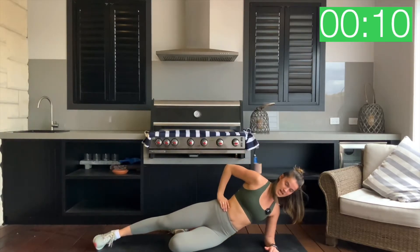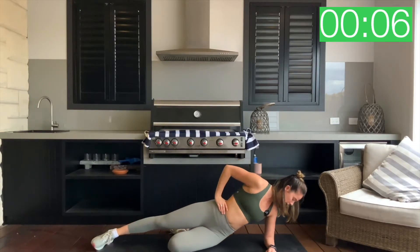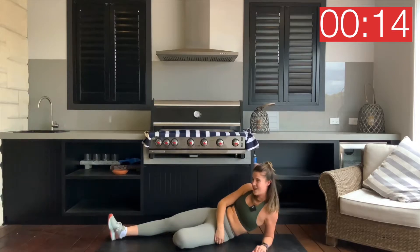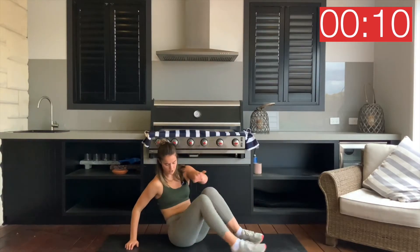If your neck's feeling a bit sore, just look your eyes down to that bottom arm. Three, two, one and rest. There's no recovery there — that burns the whole way through.